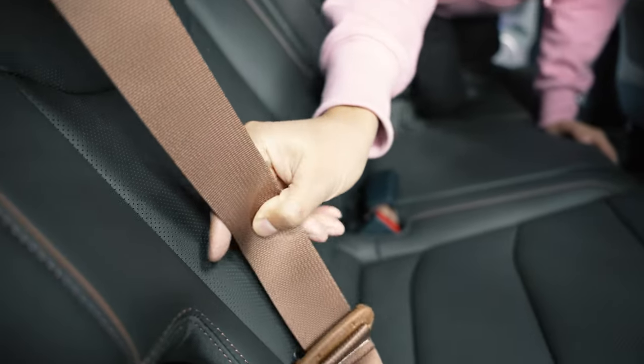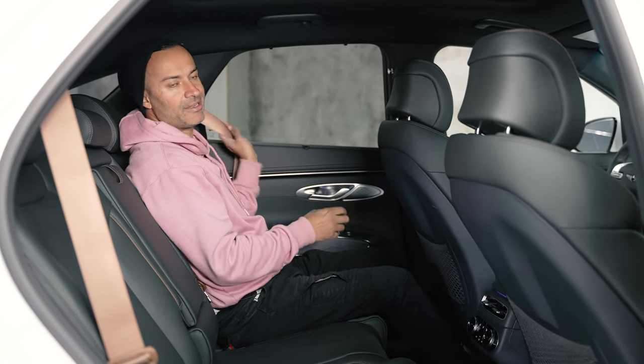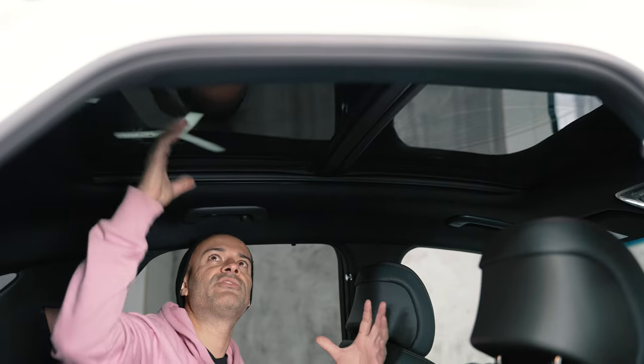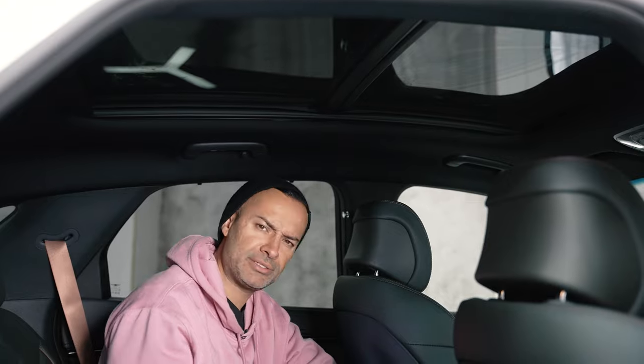The back seat does have unique seatbelts in a fancy color — the only time you get seatbelts like this is if you're spending over $100,000, but not in this thing. Even the sunroof is tinted really dark; the lights above are barely visible. It's just really dark and luxurious.